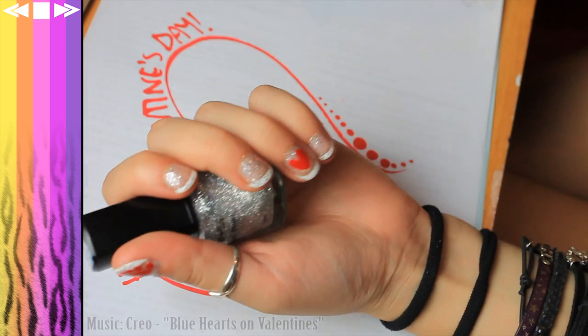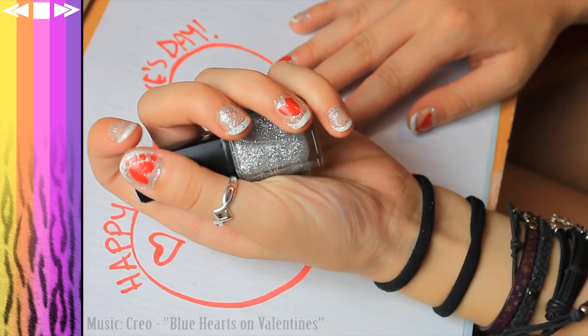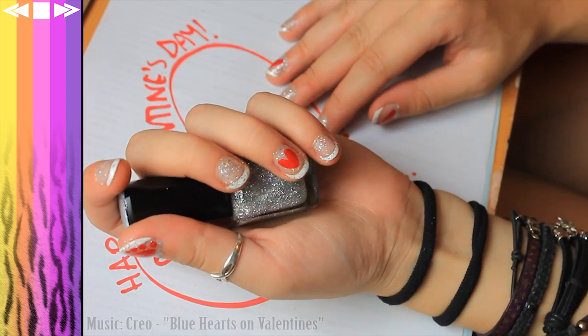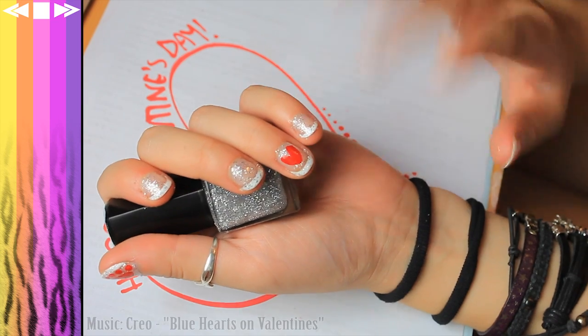And there you have it — super cute little Valentine's nails. Let me know if you guys like seeing my nail tutorials. Now that I actually have nails, I can do some tutorials for you. Hooray! I hope you like this tutorial. Let me know if you want to see more of this sort of thing in the future, and I will see you next time — with my face instead of my hand. Bye bye!